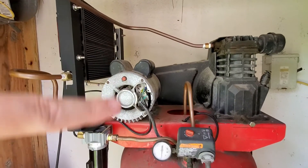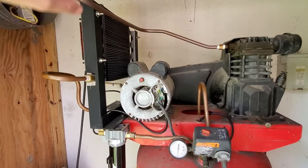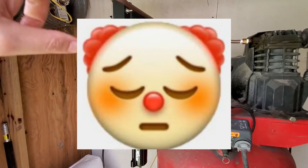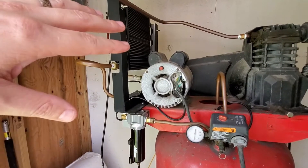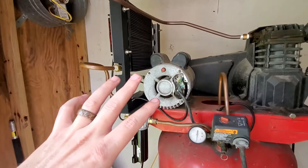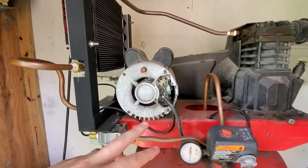A little bit of an update on the air compressor, air dryer, air cooler system. This is one of the updates I don't like to provide, but I want to make sure in full disclosure you see my failures as well as my successes. This system has been functioning perfectly for about two months with light to moderate use.